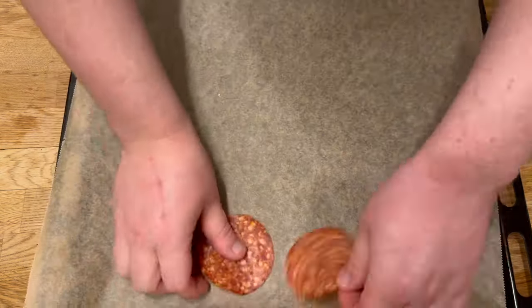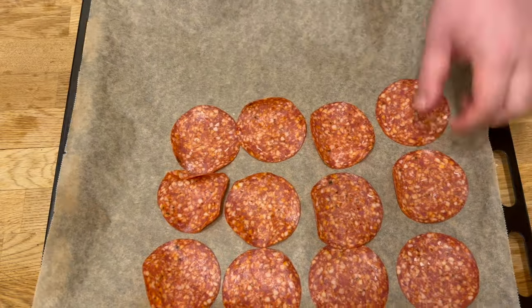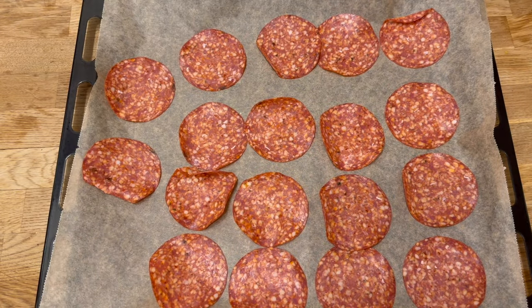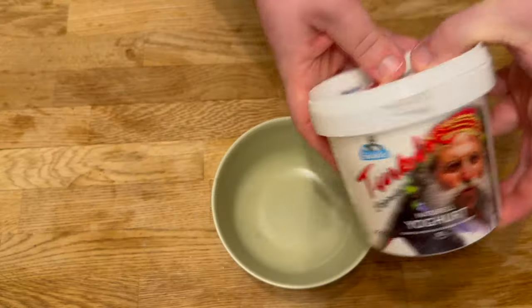Lay out the salami on a sheet of baking paper. They should not overlap each other. When you have done that, put them in the oven for about 10 minutes without turning them, but keep an eye on them because they can easily burn.